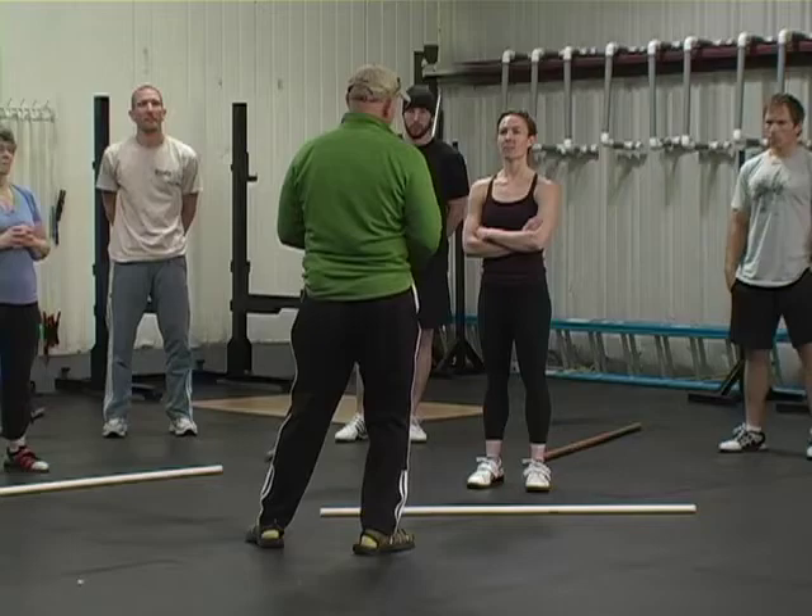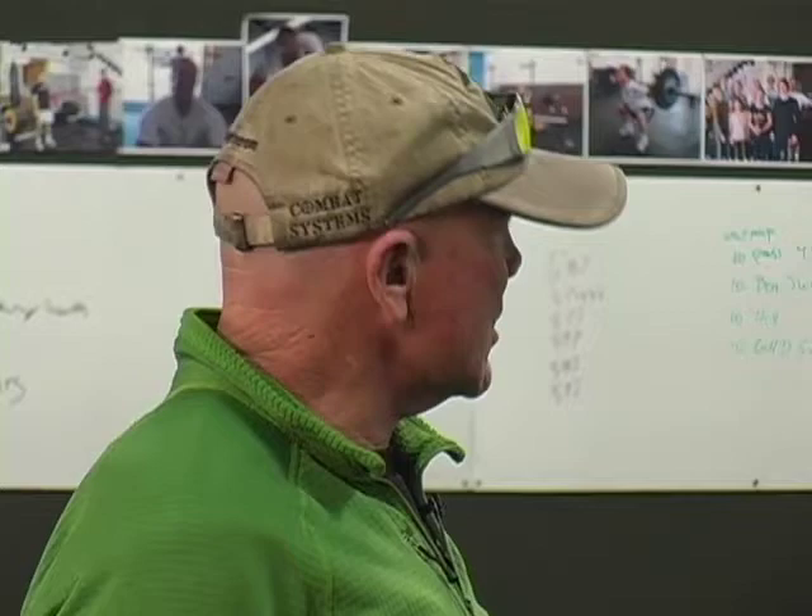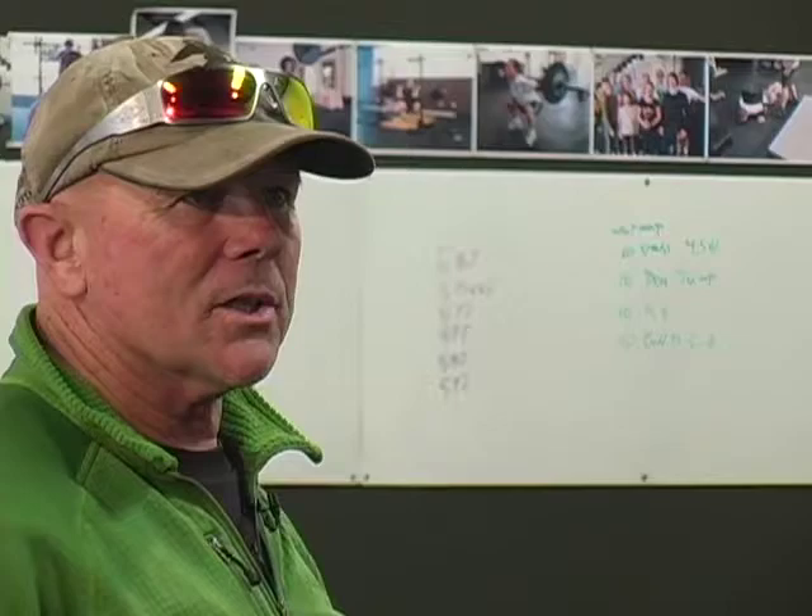Let me say at the outset that the high hang position you're using for the clean is the same high hang position — except the bar is placed here — as it's going to be for the jerk. It's exactly the same position. What's going to be different is that your familiarity with a lunge is going to be critical here.